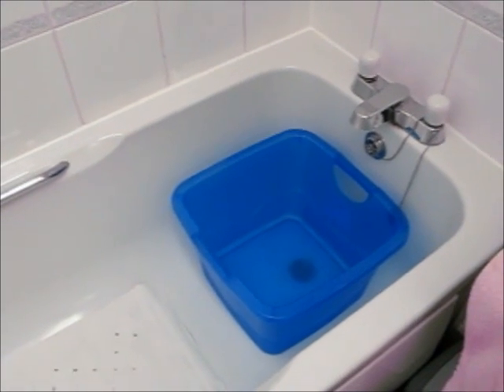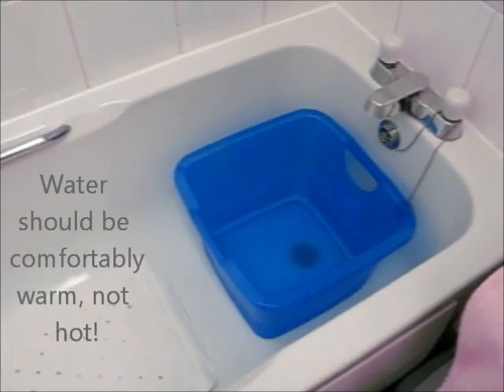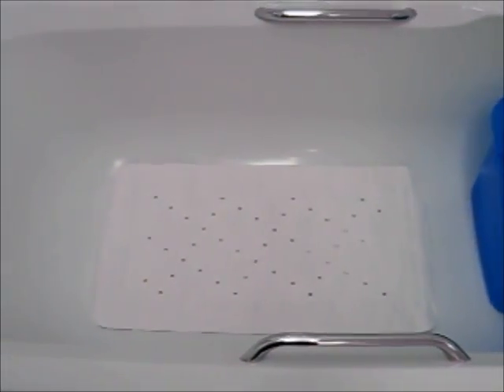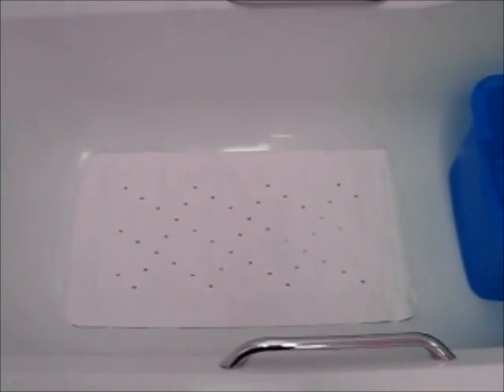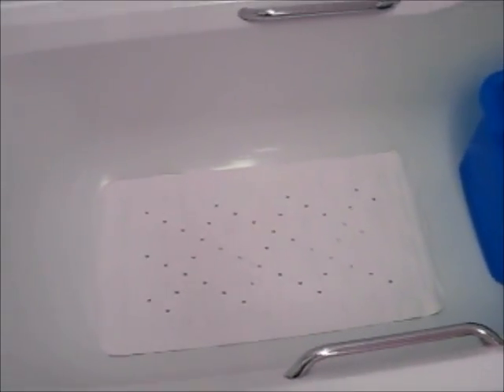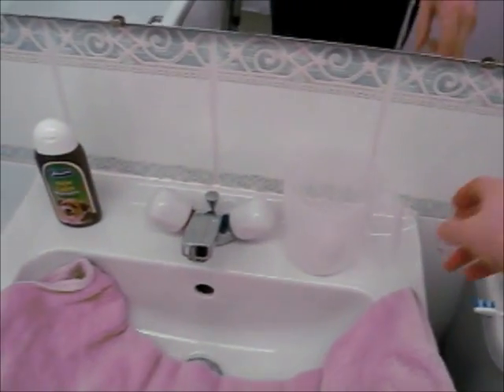This way I can control the temperature of the water. And I always put down a little bath mat so that my dog has a nice stable place in which to stand — he doesn't feel like he's going to slip. I have my shampoo, my towel, and a little beaker here that I pour the water over.